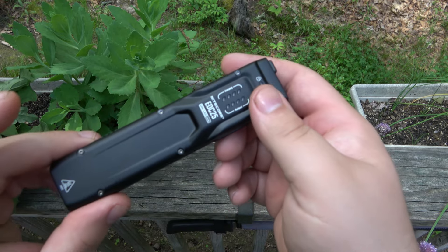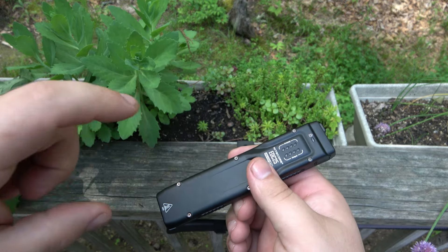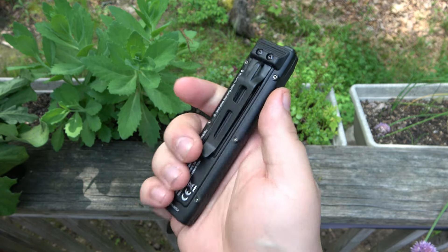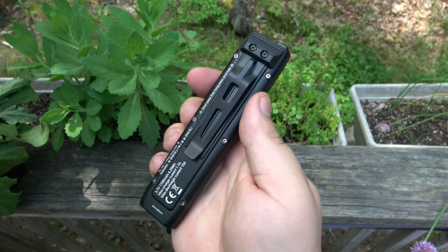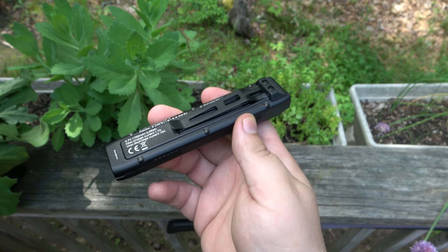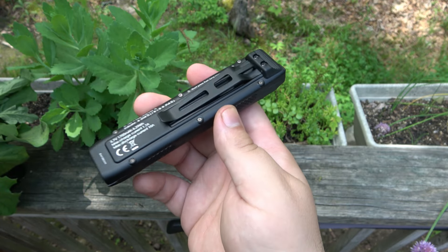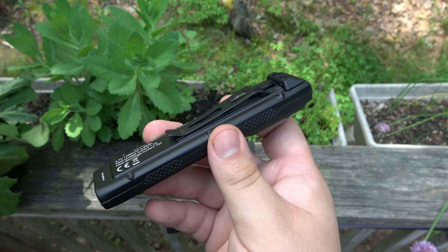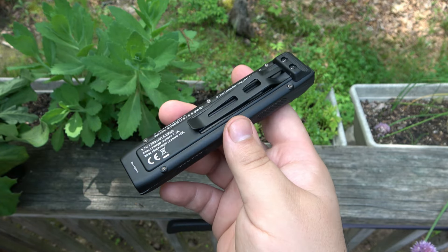Even though I generally EDC smaller single AAA or single AA flashlights in my organizer, I definitely want to integrate this in the future, especially for a work environment where I want more capability of light. Because this carries so well, this might be a really big go-to for me in the future for work.